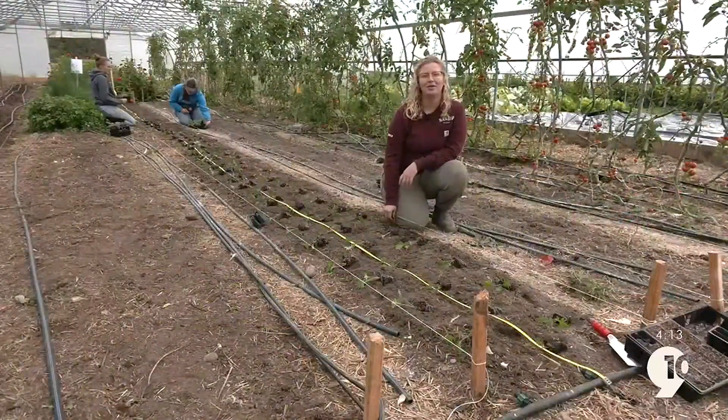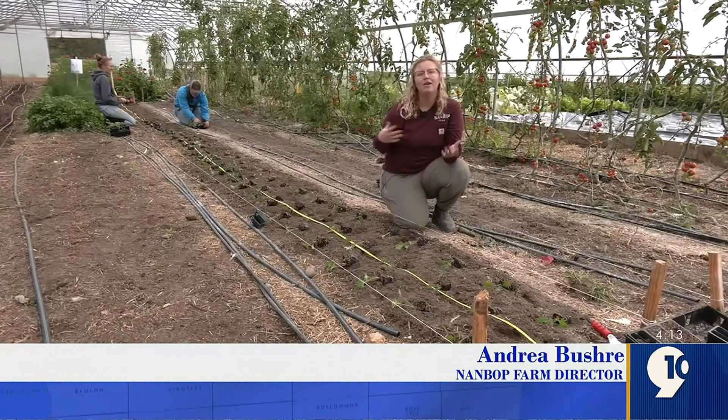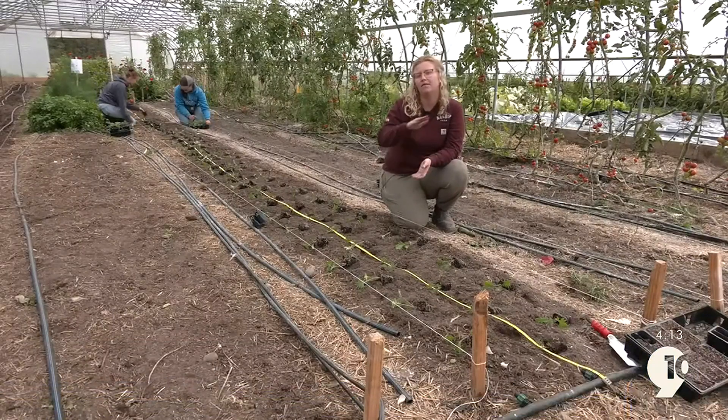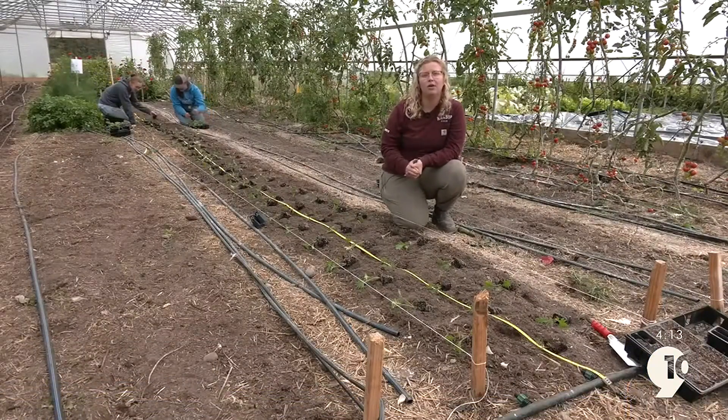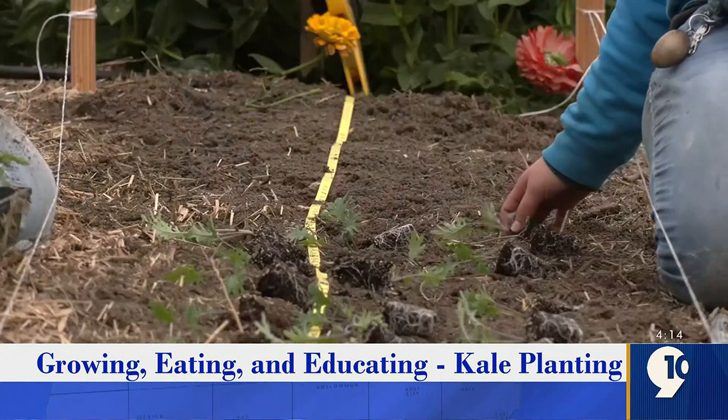Hey guys, welcome back to Growing, Eating, and Educating. I'm your farm director, Andrea Bushri. Today we're in our high tunnel talking about how to transplant our winter kale. We're starting to transplant now and convert all of our tunnels into our winter crops so that we get enough growth on them before the winter months hit, when there's not enough light to actually keep the plants growing.